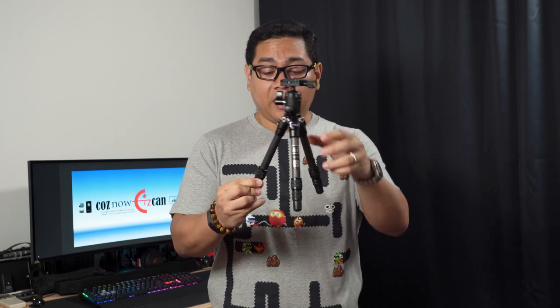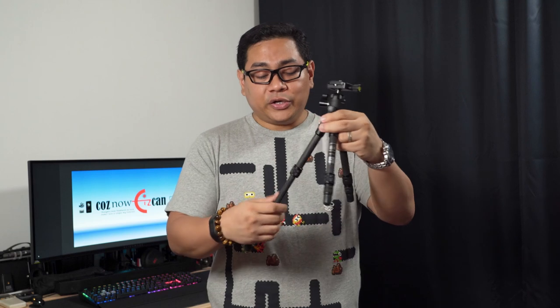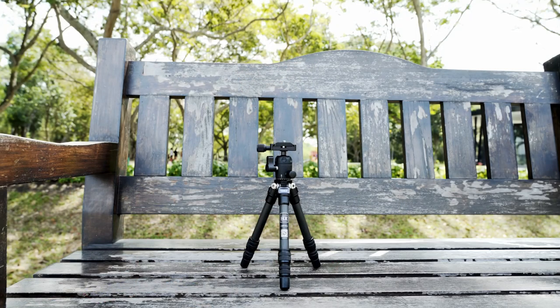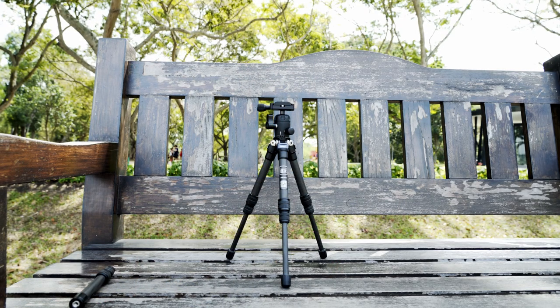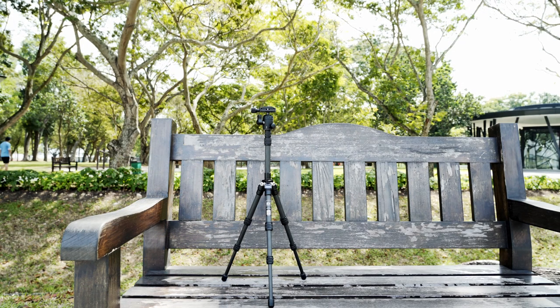Along with the ball head, which is the KB20, it weighs 0.44 kilograms. What I like about the Aoka CMP163C is that it's a tabletop tripod but the legs can actually extend out. It starts at a tabletop height of 24 centimeters, grows to 40 centimeters when you extend everything, and with the center column pole added it reaches up to 71 centimeters.